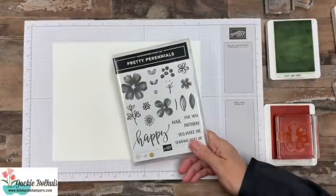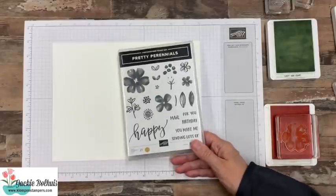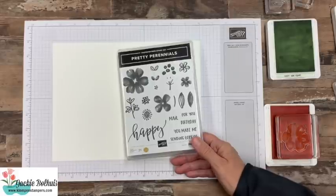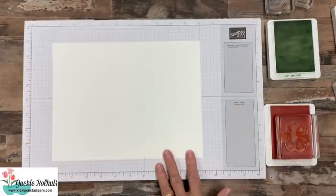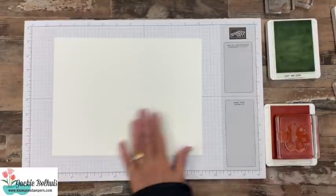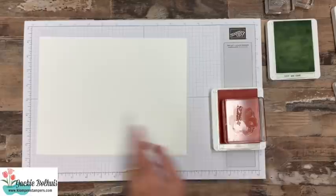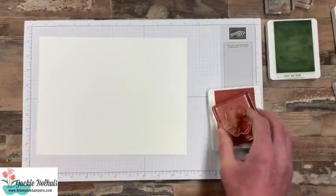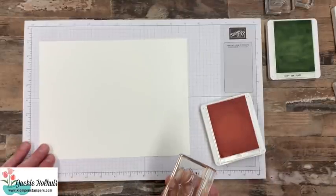So we're going to use a couple new stamp sets. We're going to start out using the stamp set called Pretty Perennials, which is kind of a mouthful to say. This is a brand new stamp set that just came out in the January mini catalog, but it works perfect for this idea. We have a piece of white cardstock here and we're going to use several images from that stamp set to fill up this whole piece of paper — stamp it full. We'll start with the biggest stamp, which is this flower. Ink it up and stamp it somewhere randomly in the middle.